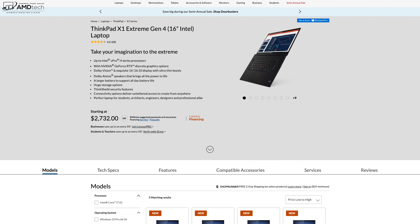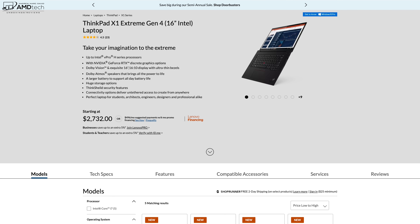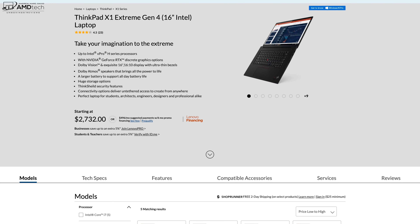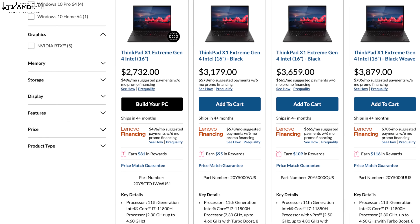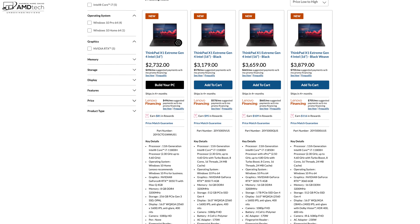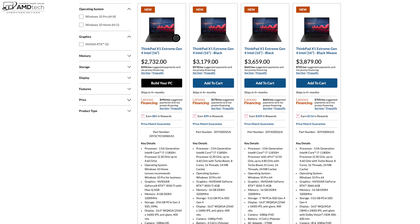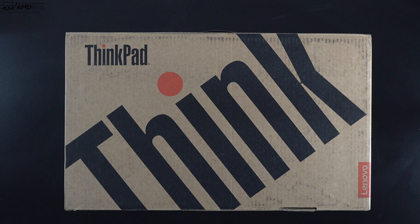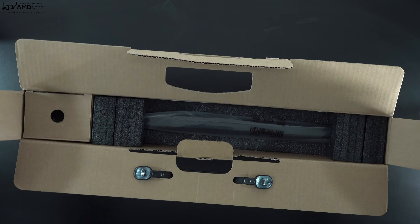Unfortunately that sale price is no longer available and prices have gone significantly back up, but keep an eye on the link below since Lenovo runs a lot of sales and prices fluctuate. Also, the ship date is showing four-plus months due to supply constraints, though I've heard stories that people received their units within a few weeks — it just depends on the supply chain.